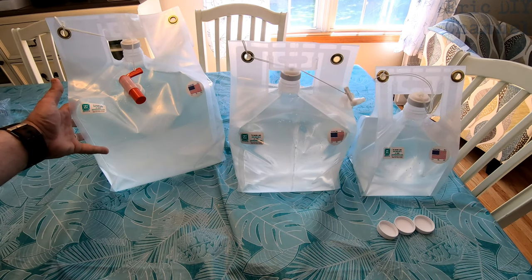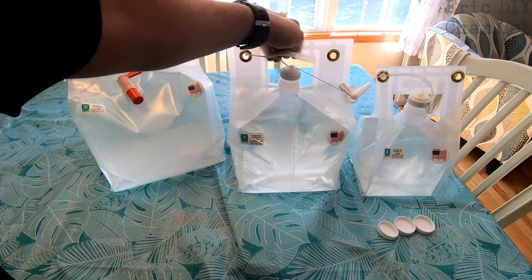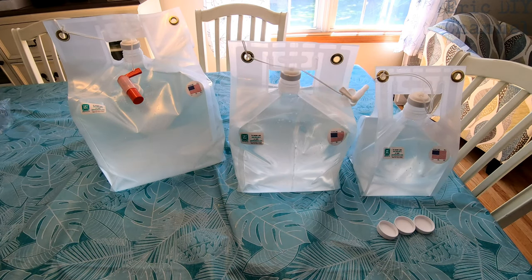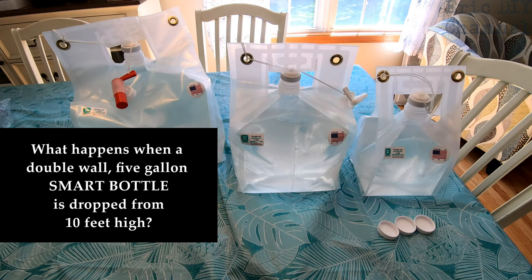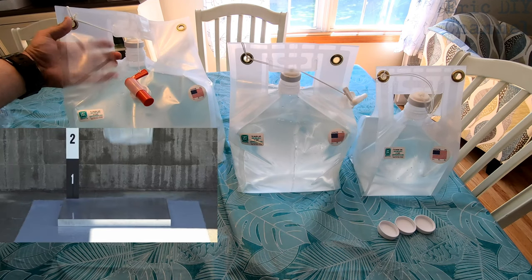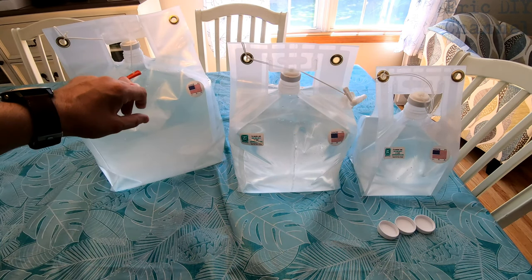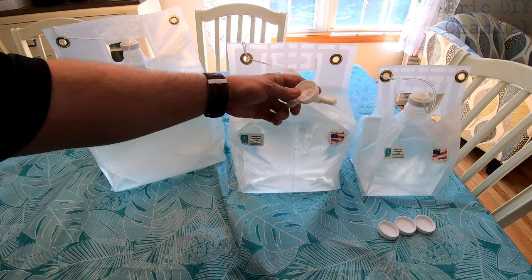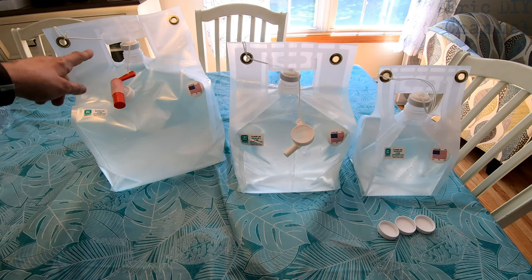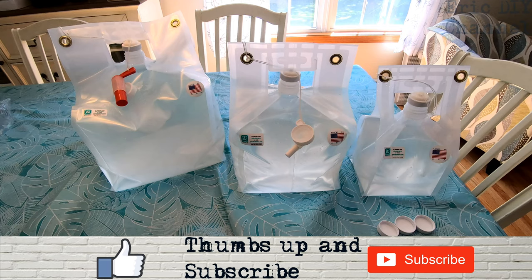Here are all three sizes filled up — five gallon, two and a half gallon, and one gallon. The pros are: one, heavy-duty handles that are easy to lift; two, much easier to fill than a rigid plastic container; three, highly flexible even after adding water; four, double-ply BPA-free water-safe plastic so they can take a beating and keep working; five, built-in spigots on the two and a half and five gallon models that are highly efficient; six, included caps with strings so they can't be lost.